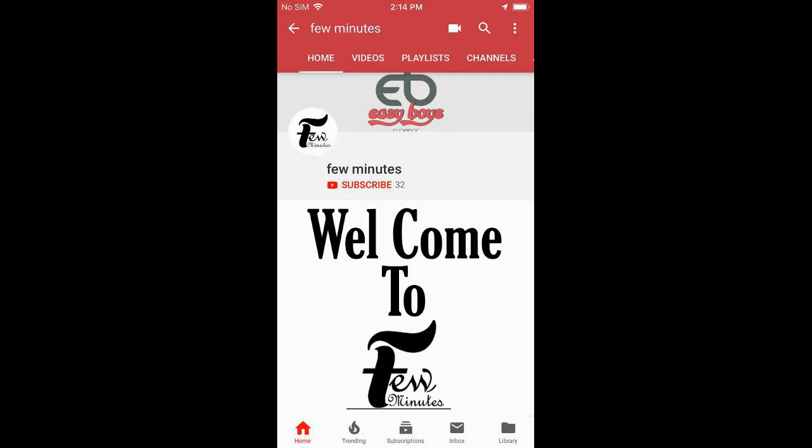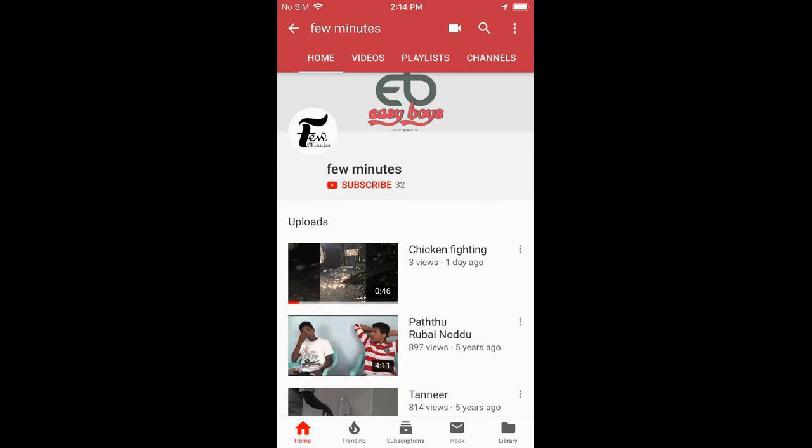Hi Friends! Welcome to Few Minutes YouTube Channel. Our channel is new, please press the subscribe button and click the bell icon for the next videos and notifications.